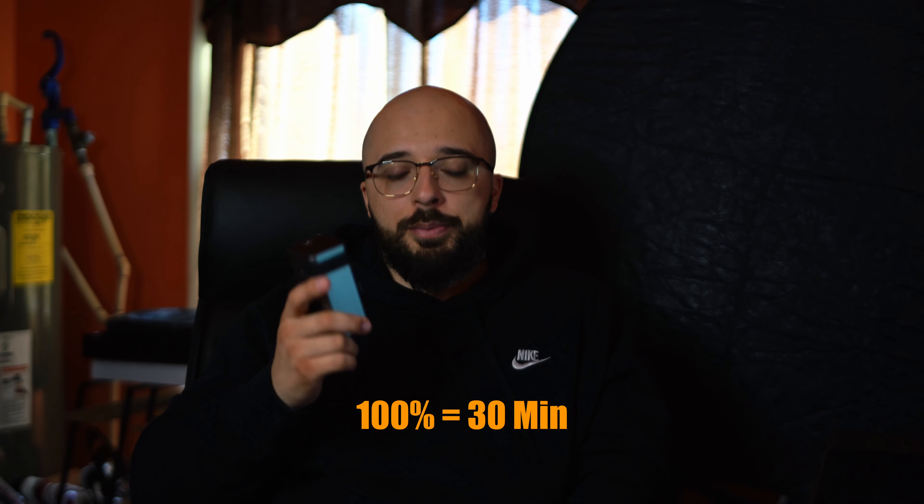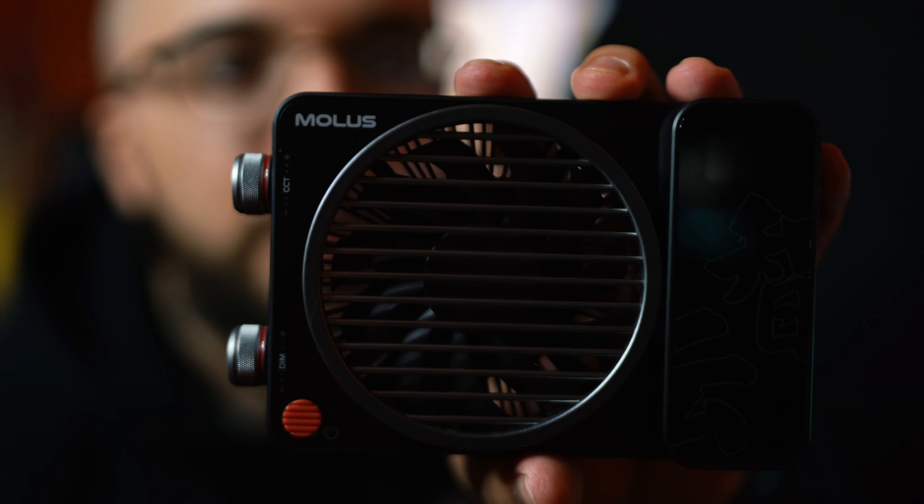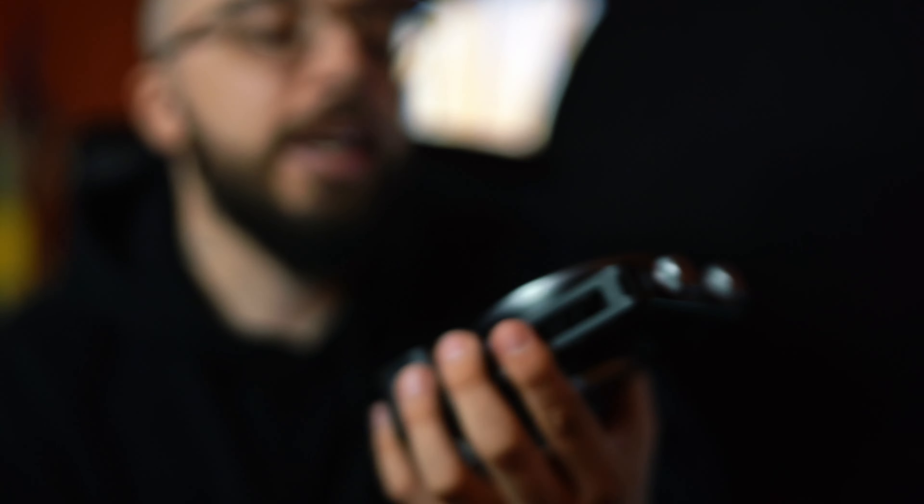If you're running this at 100% output on the battery, you're only going to get about 30 minutes. Personally, I don't see myself needing 100% — maybe for a bonfire shot where I want to warm up people's faces, but even then probably not. As for cooling, there's a little fan in the back. I've been playing with it for a bit and haven't heard it kick on yet. From all the reviews I've seen, it's quiet — you're not going to hear anything too crazy.